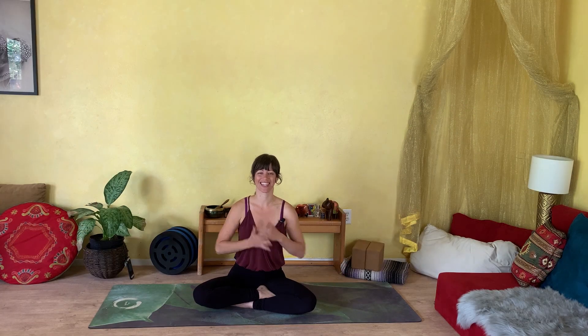We'll begin our practice sitting in a nice, comfortable seat. You can make yourself comfortable however that feels good to you. You can sit on a blanket or a cushion or sit on a block. I do encourage you to grab any yoga props that assist you in your practice. Having those extra props available can really help to enhance the experience of your practice, so it's good to have everything handy as you settle into your mat. Once you get comfortable, we'll begin to turn your awareness inward. If it's helpful, you can begin to close your eyes, tuning out any visual distractions, so that you can truly begin to look inward.